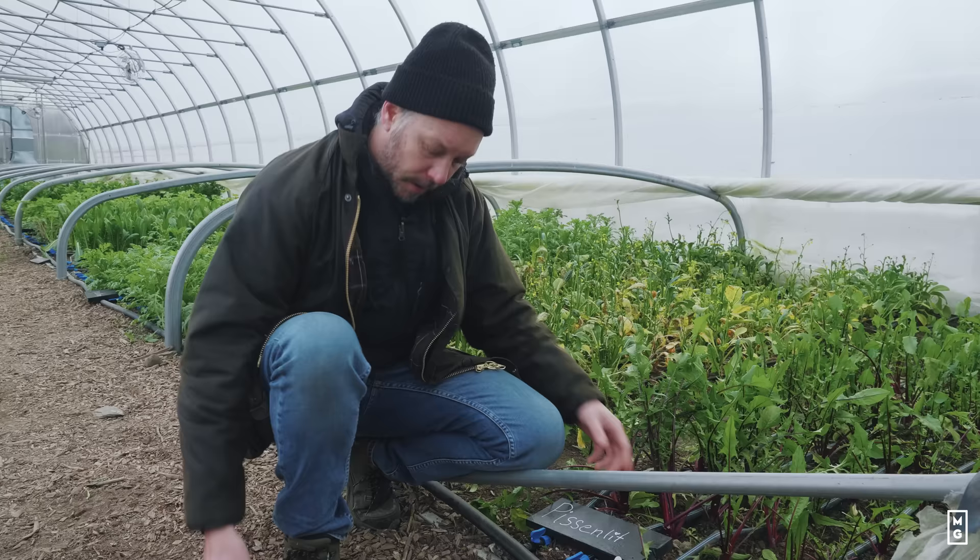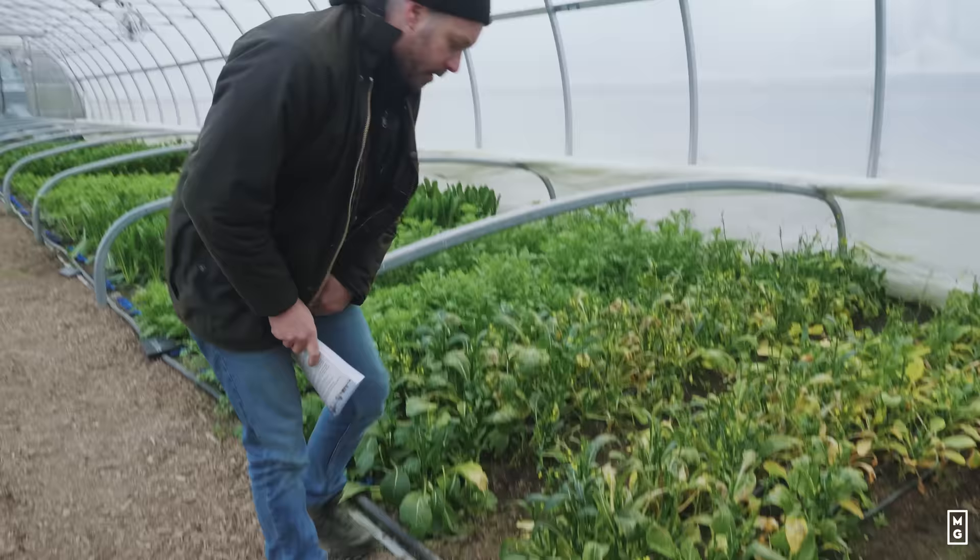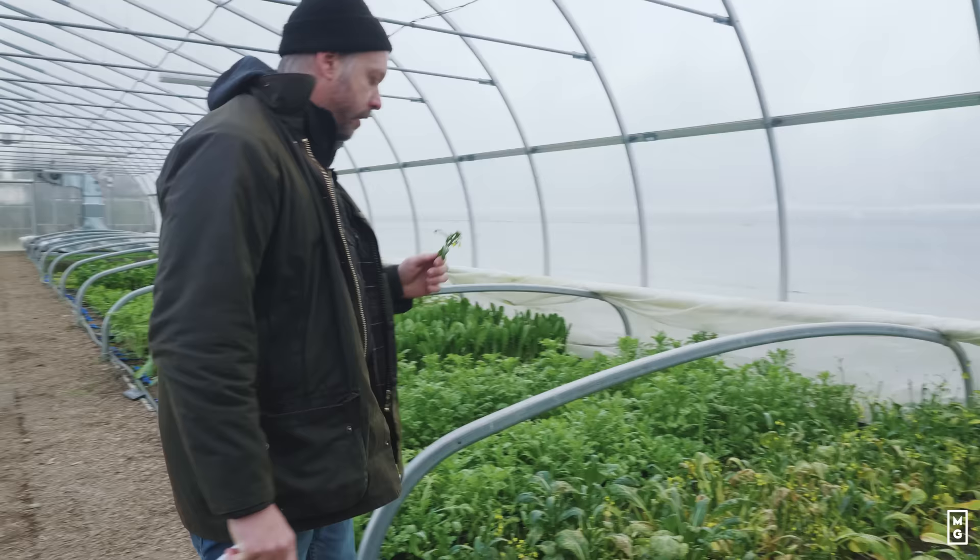This one also didn't make the cut. Yuchoi — we choose it for the flowers — but this one is not frost hardy enough, so it didn't make the cut.